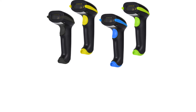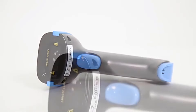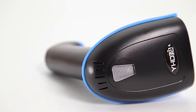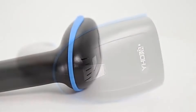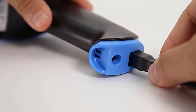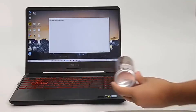The built-in 2,600 mAh battery provides a super-long standby time, making it suitable for use with smartphones, tablets, and computers running Windows, Android, or iOS. This barcode reader can decode 1D and 2D barcodes on paper, mobile phones, and computer screens, and it can be customized according to customer demands.